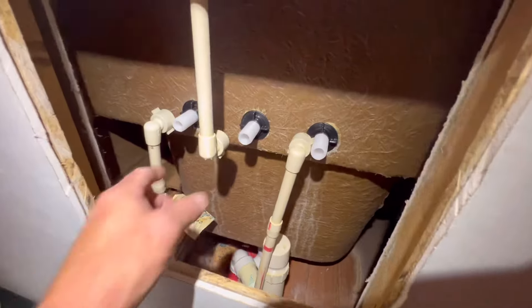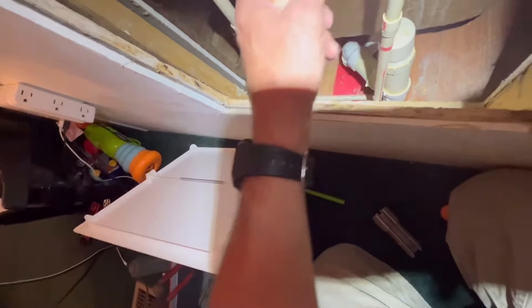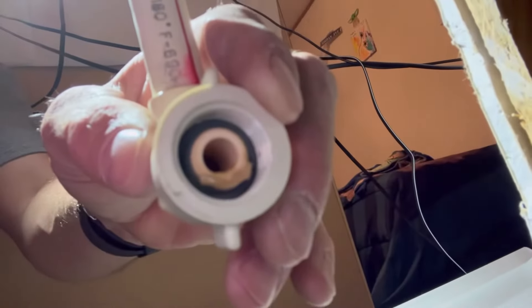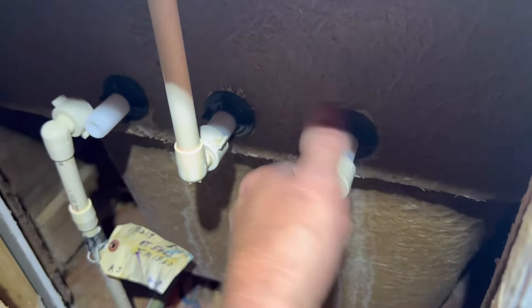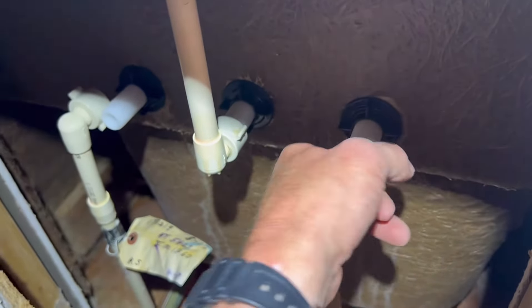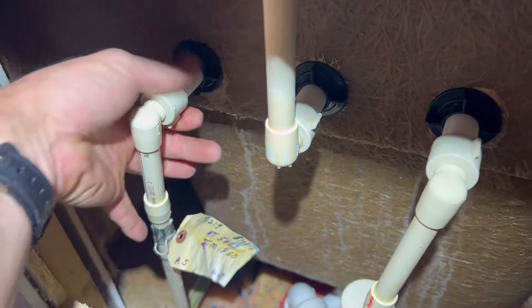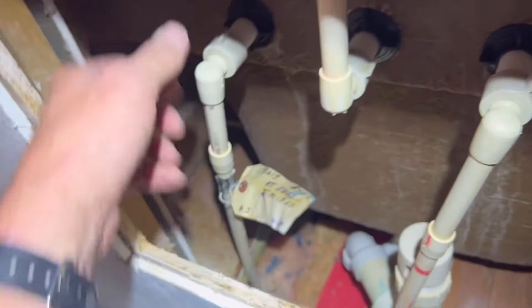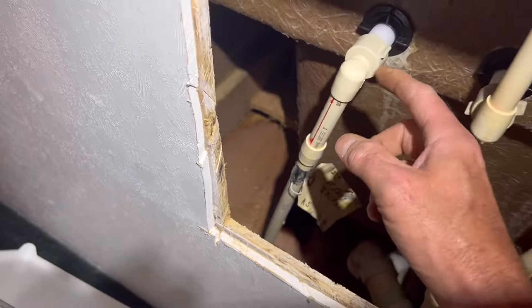I got the new one on. I pulled out that little piece of leftover glue. I'll tighten these up — just snug them. Whatever you do, don't wrench down on these. You don't have to overtighten because they have gaskets in them. A lot of people will put teflon tape but you don't have to because it's got a gasket — you just hand tighten them as tight as you can get them by hand, that's all it needs. If you over-tighten them you could crack the plastic.